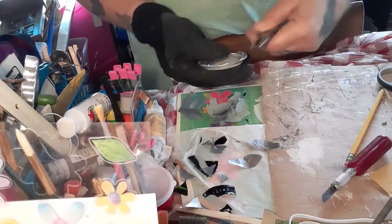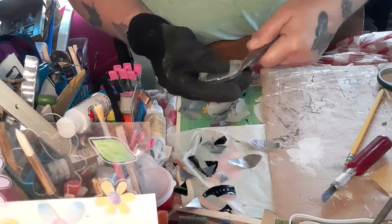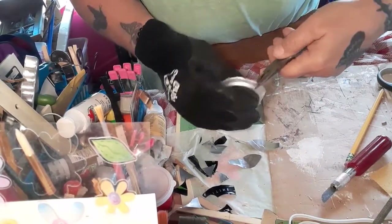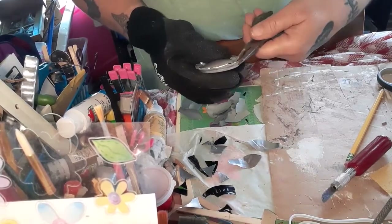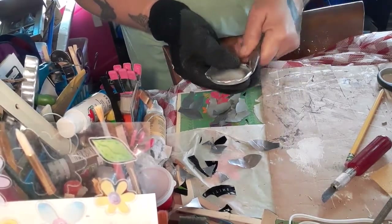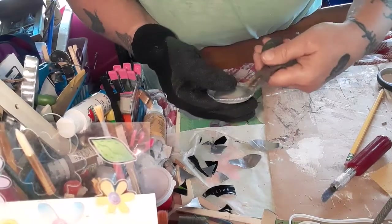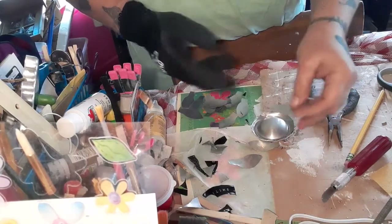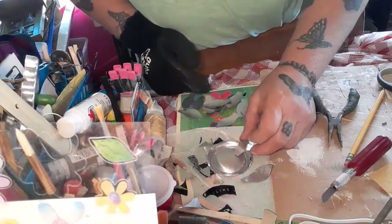Another thing I want to mention: when you get the petals done and you'll see me laying them out and gluing them down to the center, you'll see them laying kind of bent backwards. I thought that after I got it done I could bend the petals up, but it is not that easy. Every time I try to bend them now it'll pull them off or possibly break the aluminum. So I suggest getting the petals shaped the way you want before you apply them to the center.